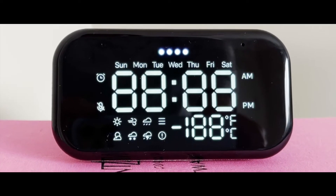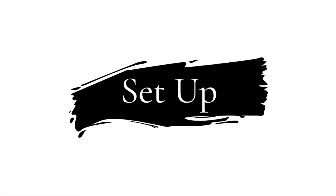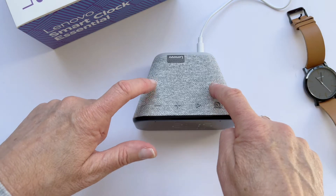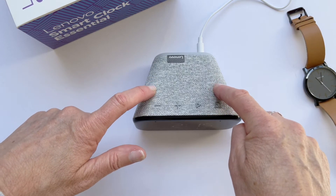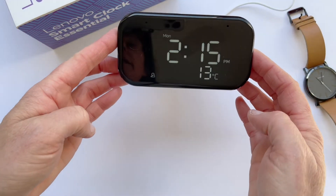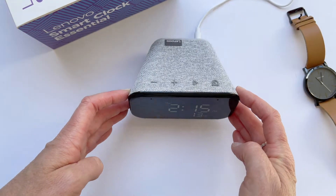All you have to do is plug in the clock, download the Google Home app — available on Android or iPhone — follow the steps, and it will connect to your Wi-Fi. You set this up as a new device and it prompts you to connect to your Wi-Fi, and that's it. It's that easy.